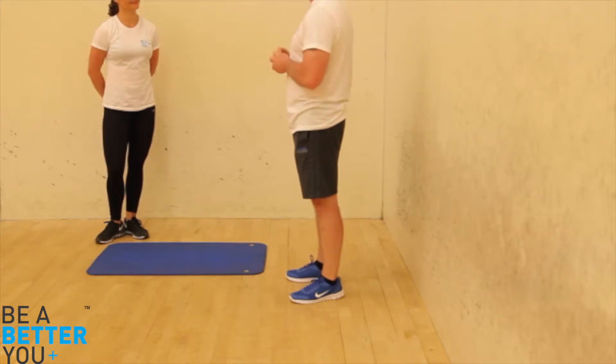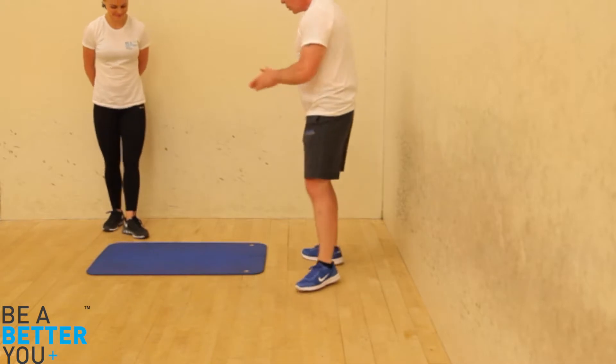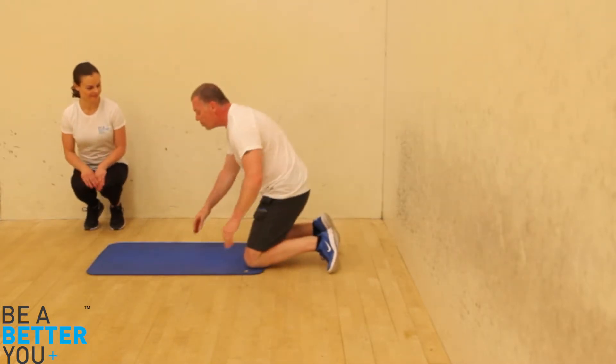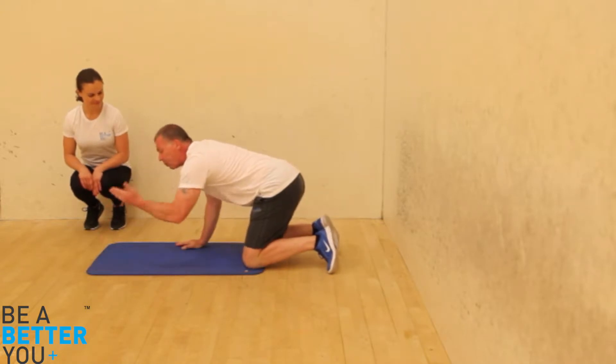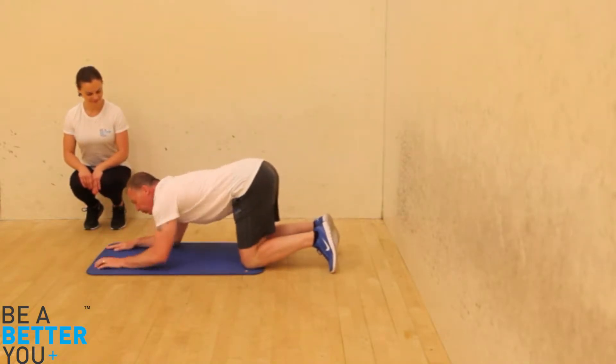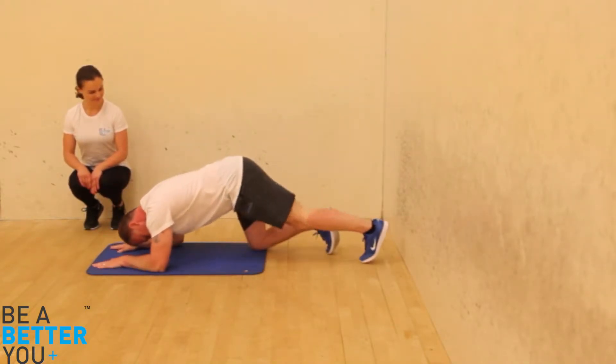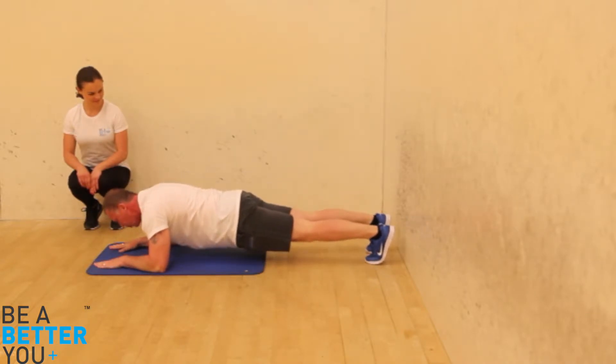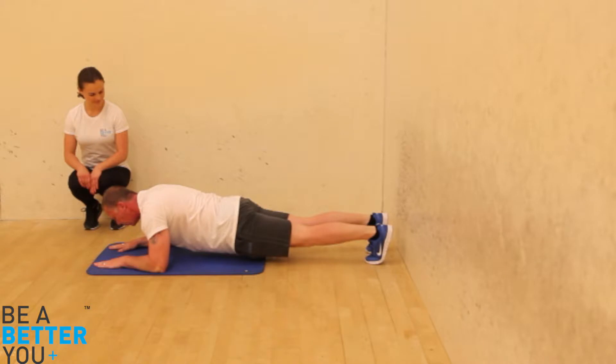So I'm just going to give you a little bit of a simple plank first of all. Use your mat. Down into your knees, and then bring your body down into your forearms, palms facing down. One leg out, two legs out. Head in a neutral position facing down to the floor — and no bum sticking up in the air, just keep your bottom down and level to the floor.